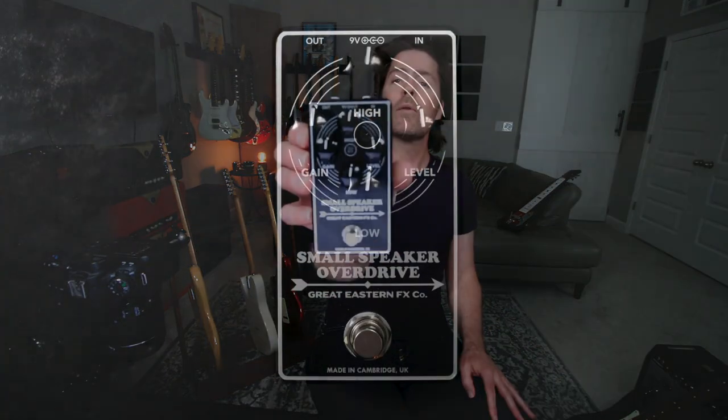What is up, everybody? I hope you're all doing well. Today we are checking out the Great Eastern Effects Co. Small Speaker Overdrive.